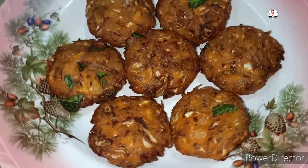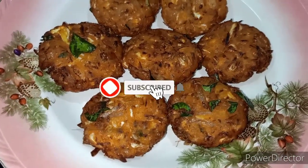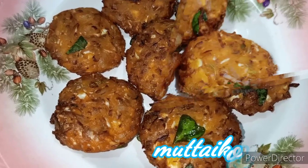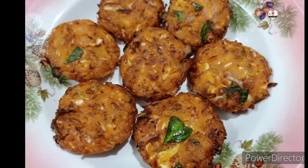If you like this video, please like and comment. If you are watching this channel, subscribe and click the bell button. Please share with your friends and family. Okay friends, bye. See you next time.